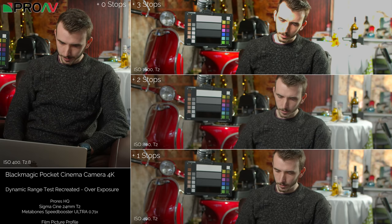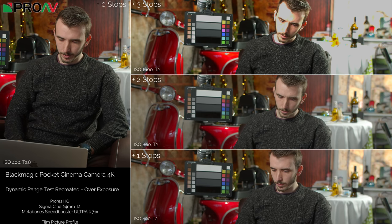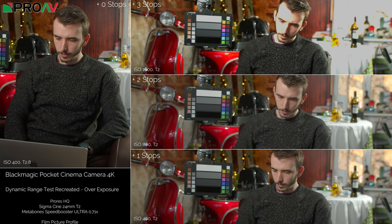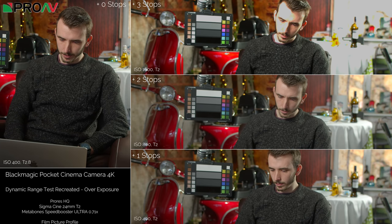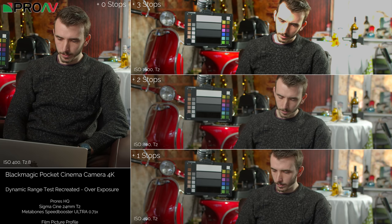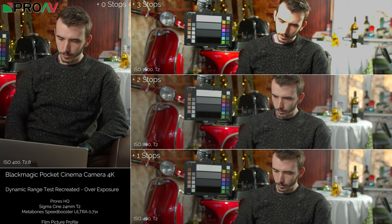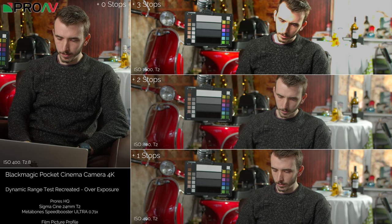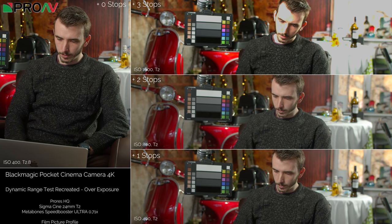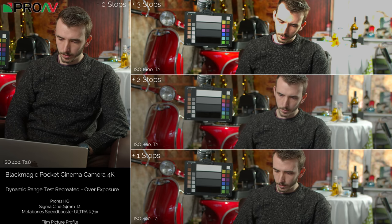We put a new setup together with Dan in the showroom. The first point was to replicate the exact same results to see if it was just a fluke or something I did wrong. Zero, plus one, and plus two all look great, and at plus three we're getting the exact same thing—very clipped on his face and the table. He's wearing a black jumper now, but judging by his face and the table we're getting exactly the same results.